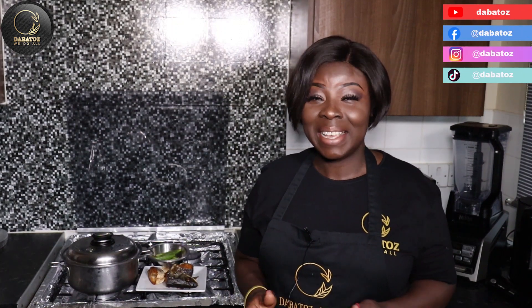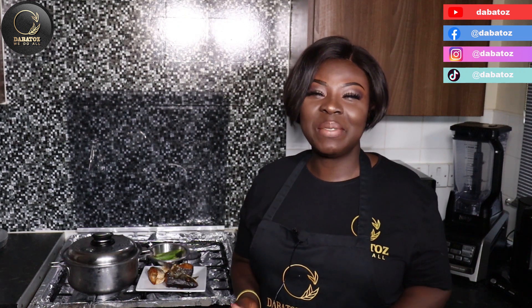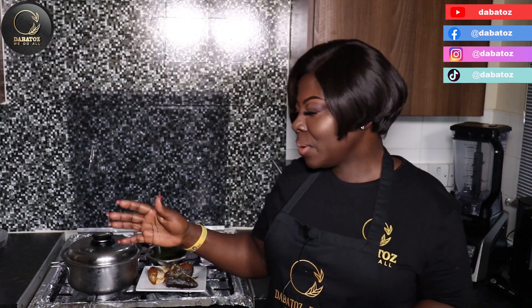Hello lovely, welcome to The Baetos We Do All. Today we are making a very simple light soup and all my ingredients are here with me. So let's start.